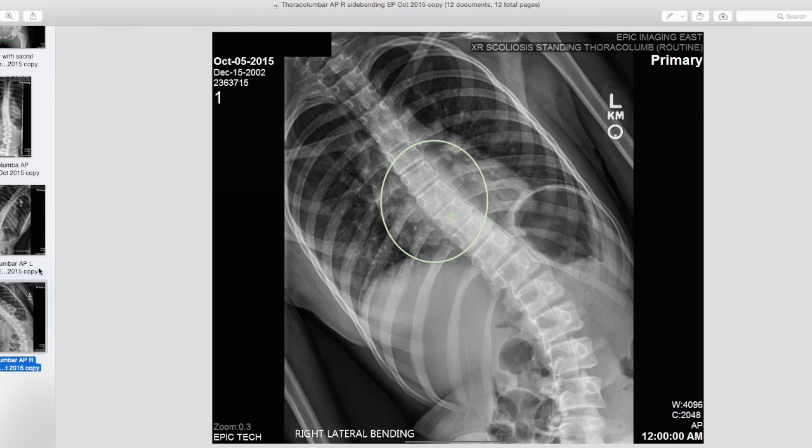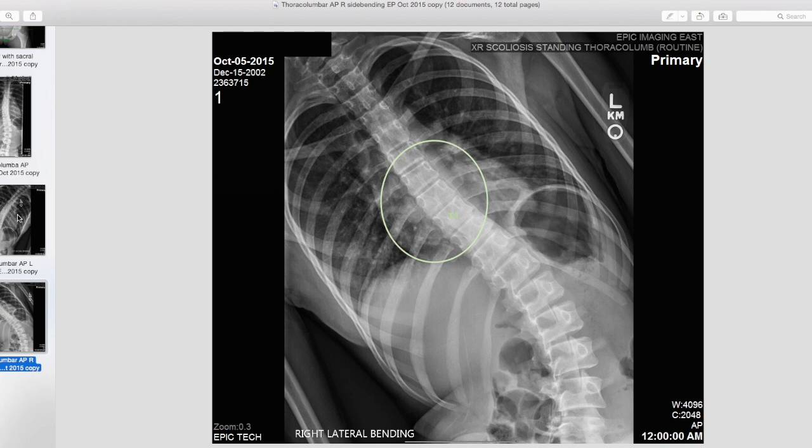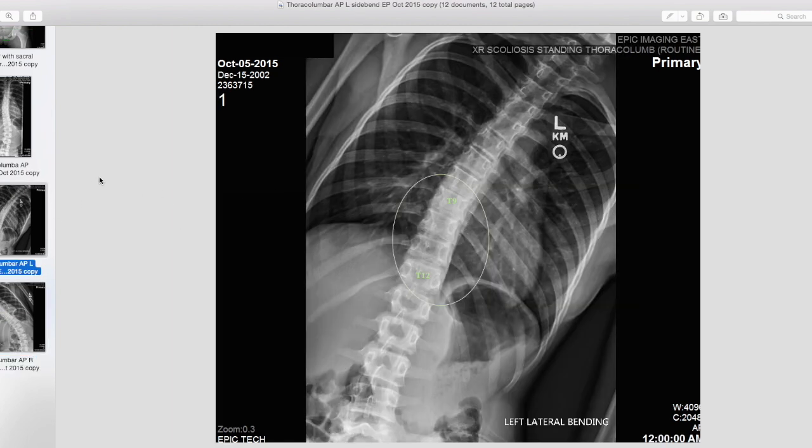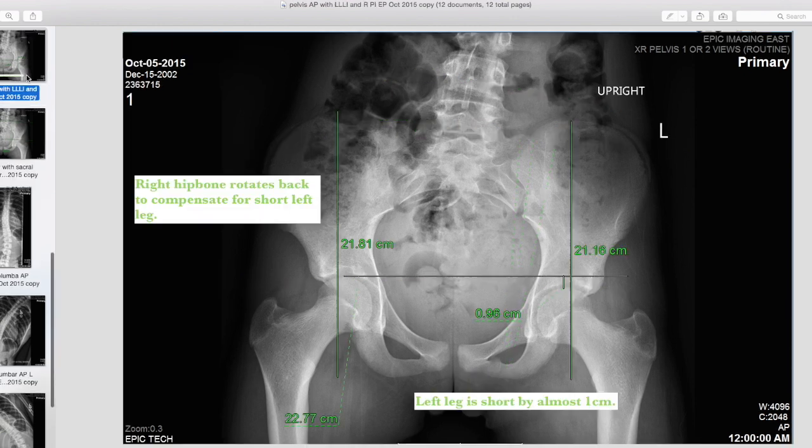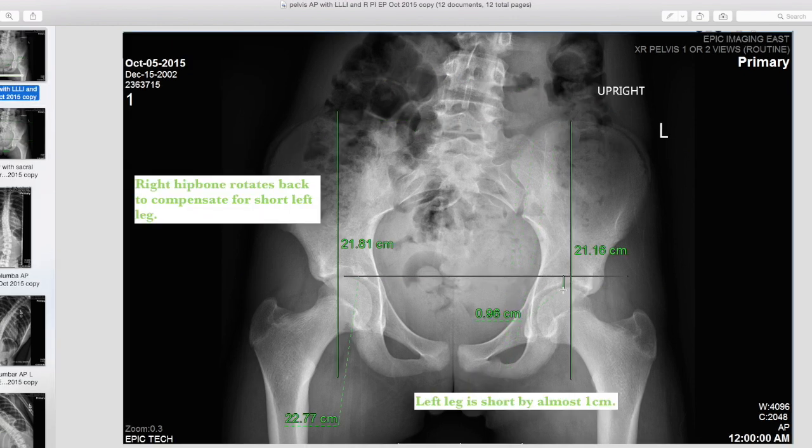So we know a lot of things now just from taking these extra films. We know where we need to work: in her middle and lower thoracic spine, and where her lower back meets her pelvis. We know that her thoracic and lumbar spines are flexible enough to adapt if we put in a lift under her left leg.